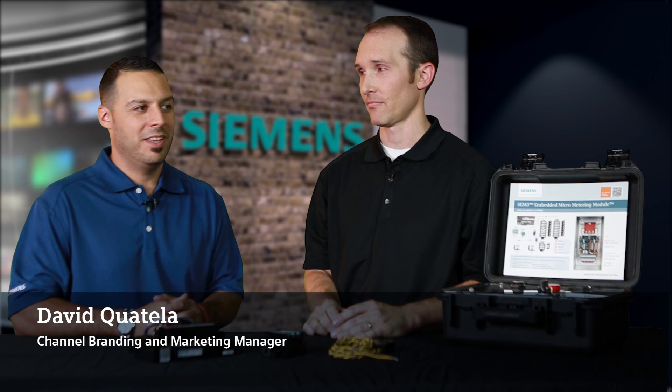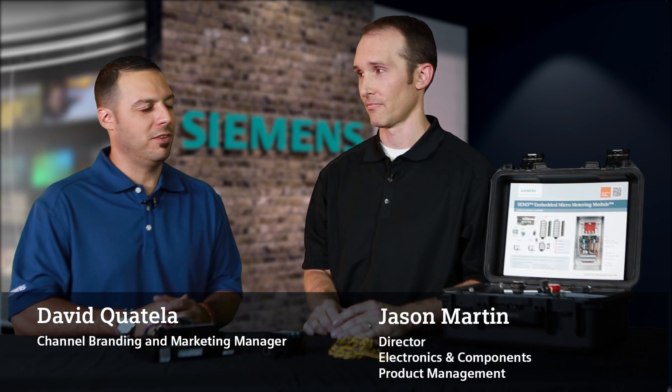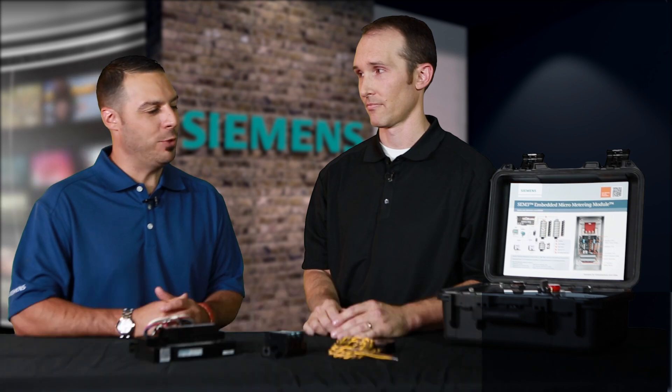Hi, this is David Quatello at Siemens. I'm here today with Jason Martin. He is our Director of Electronics and Components and Product Management. How are you doing today, Jason?